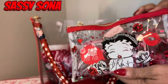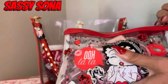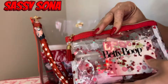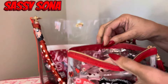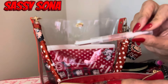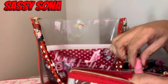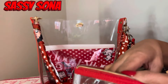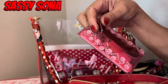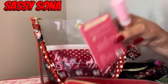I have this cute little cosmetic bag — I just added a little tassel on here. It says 'Betty Boop' on the back and it says 'Ooh La La.' Inside I have my lip injection lip gloss from Too Faced, my cuticle oil, my lip oil, my face spray, my elf lip oil, my nail kit, my CoverGirl lip gloss, and my blotting sheets.